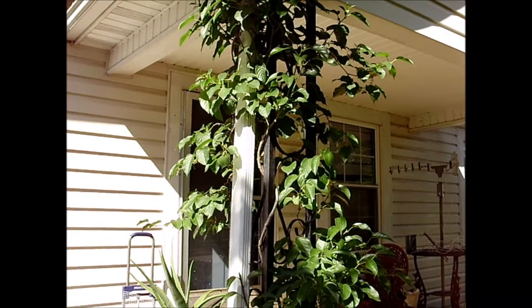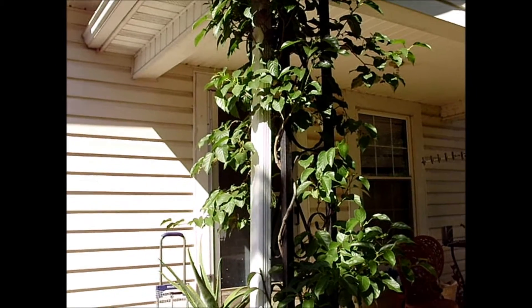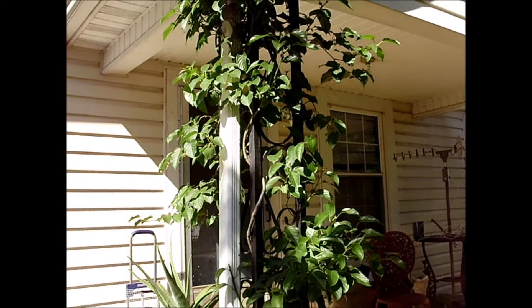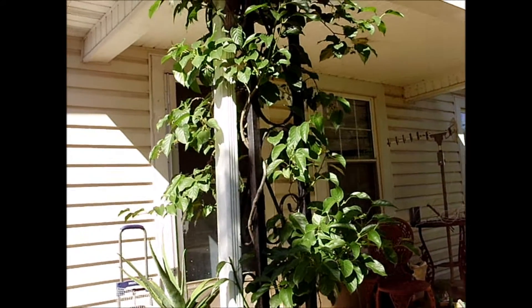This Isaiah Kiwi flowered for the first time this spring. It was about the first of May, more or less, when the flowers started opening up.